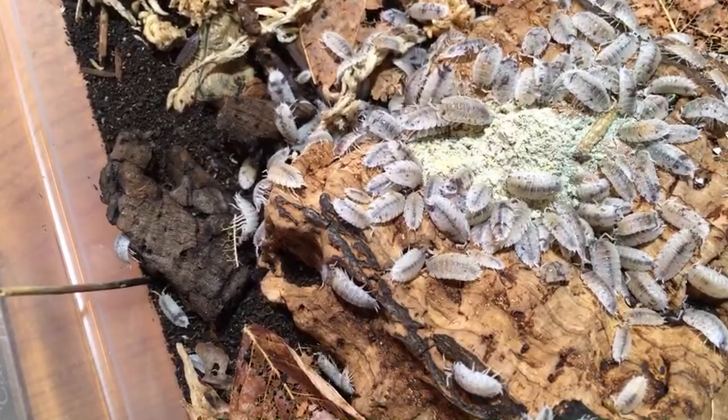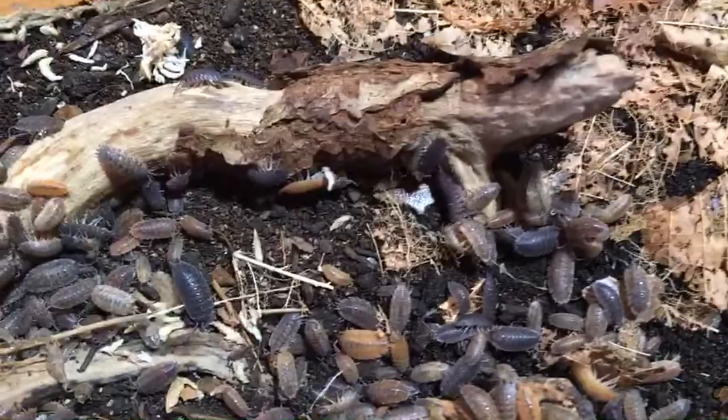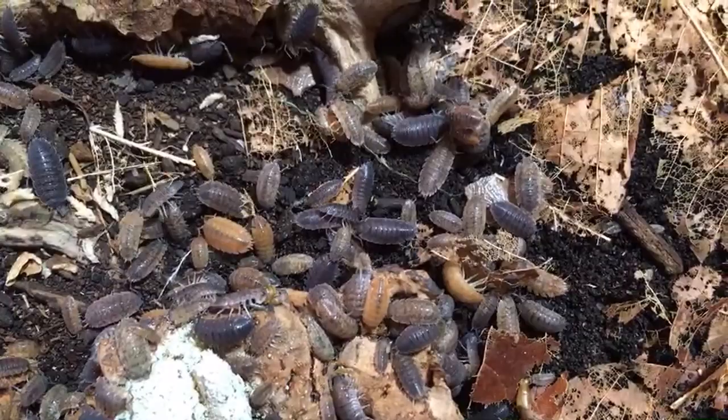Joshua Loves Science asks: does worm food or worm chow work with isopods? I bet it does. I would not hesitate to try it — I think it's a good idea. They eat almost anything, seriously, so it's definitely worth a try.